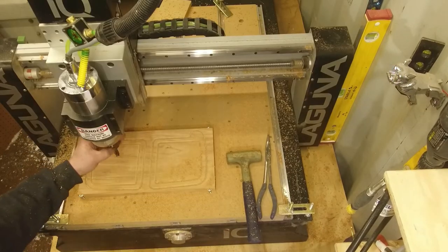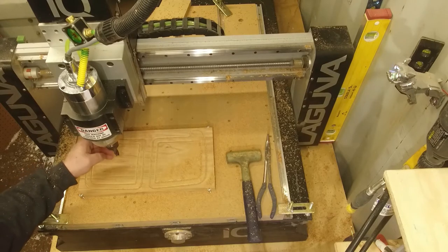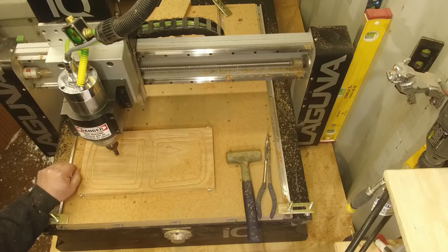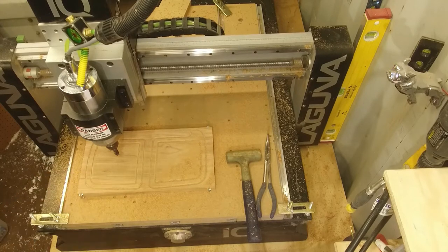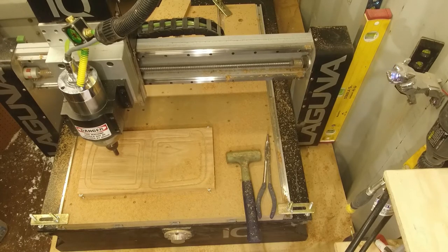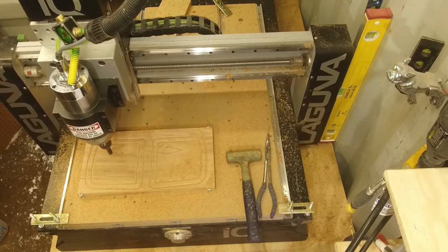I have a half-inch end mill in here — square cut, 4-flute. It's from my old machine shop days, it's for steel, but it's brand new. Because it's 4-flute, I'm slowing the RPM — got it turned down to about 9,000. It should be fine; I've done it before. When this is done we'll put the ball nose in and round off the inside edge of the pocket.